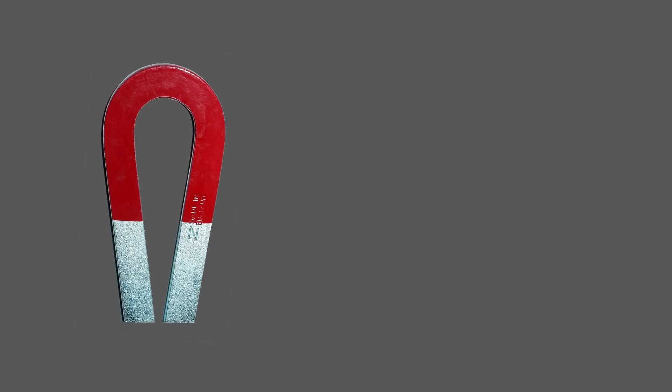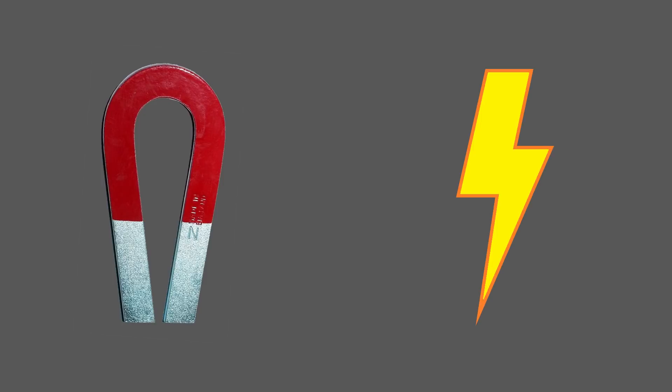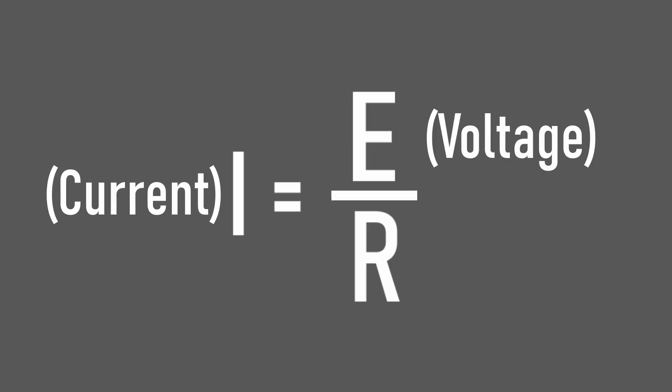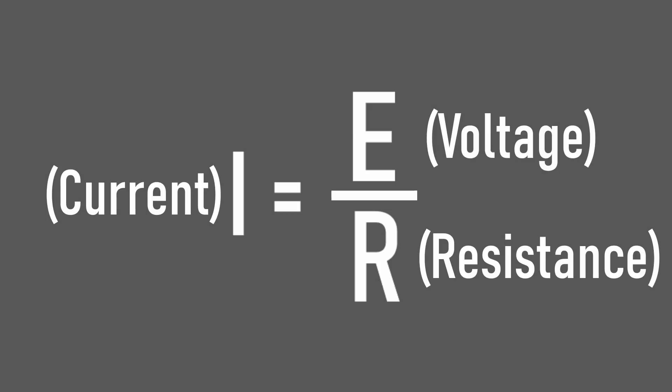If we want a more powerful magnetic field, and that's achieved through more current, how can we increase the current? Well there are two main ways. This equation determines the current we can achieve. E, which stands for electromotive force, is just a fancy name for voltage. I, which is thought to have meant intensity, is just a fancy name for current. And then finally there's R, which represents resistance. These three things all come together to form this equation: current is voltage divided by resistance.